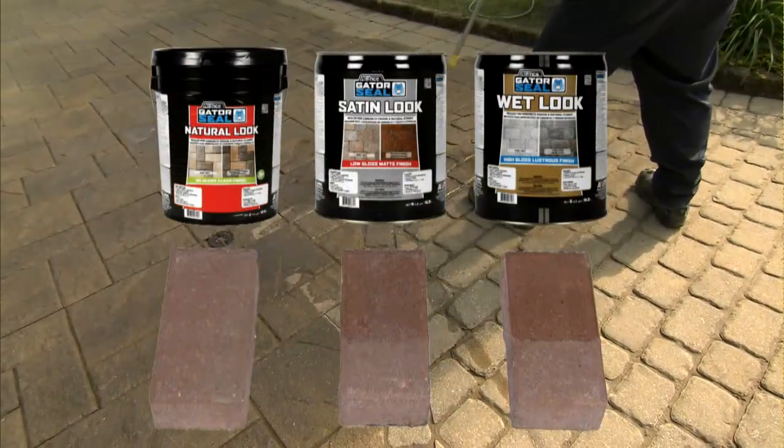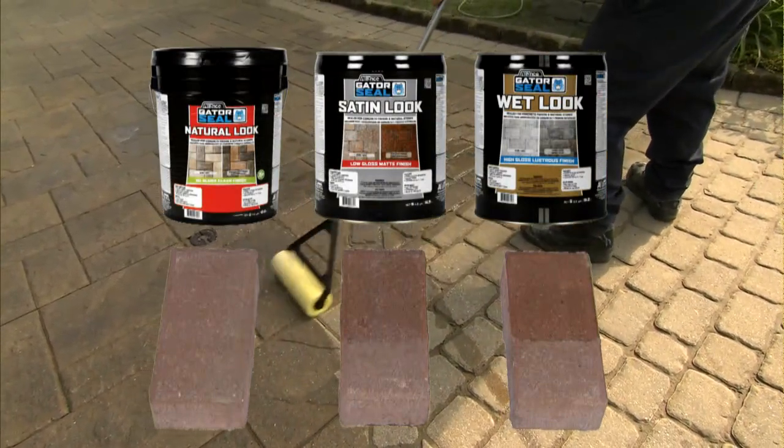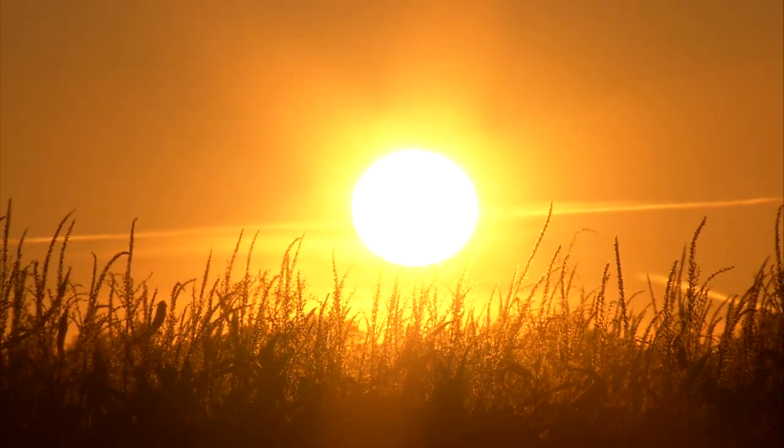Natural Look Sealer is water based, and satin and wet look are solvent based. Let the sealer dry for 24 hours before using the sealed surface area.